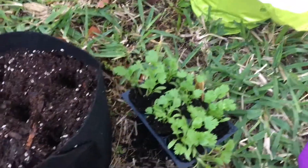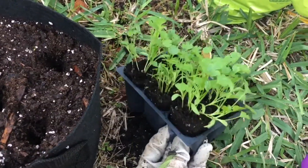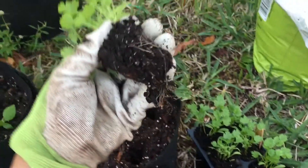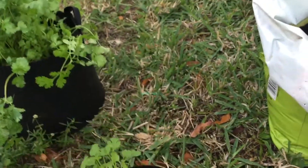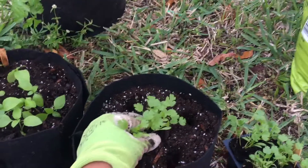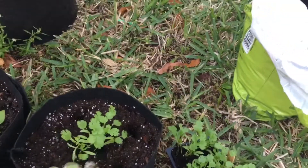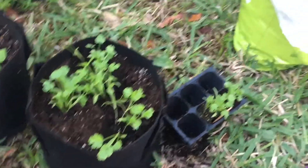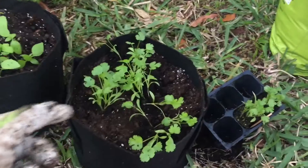The cilantro is next. Push up the seed cell so the plug can come up. Grab that cilantro out of there, just like so — look at that root. Put it in the pot; this is a one-gallon container. Cilantro also smells so good, I wish y'all could smell it. I'm going to leave it at that because they'll grow and they need room — I don't want to put too many in there.